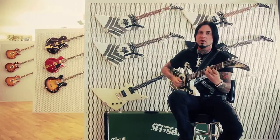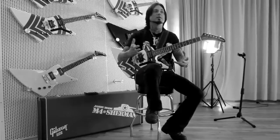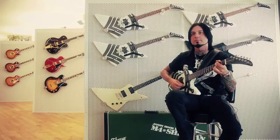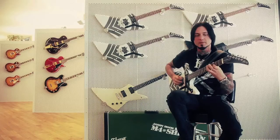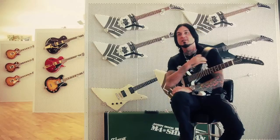We talked about doing a signature Explorer, which I think appealed to them because obviously they move a lot of Les Pauls — a very popular guitar — and the fact that I wanted to do an Explorer was maybe a nice, different thing rather than doing a Les Paul. So that made it a little easier for me, and after many gentle massaging of the right people, we pushed it through and here I am.